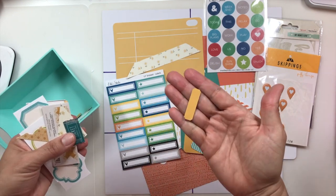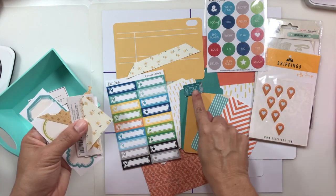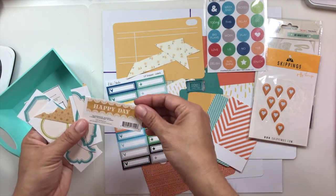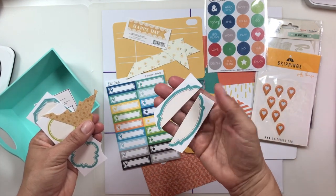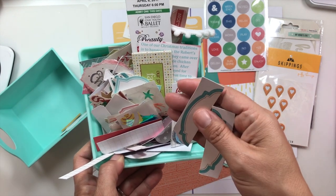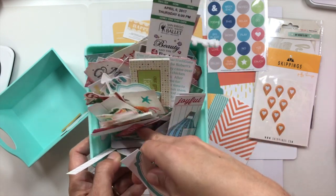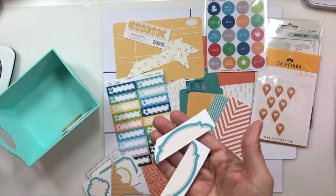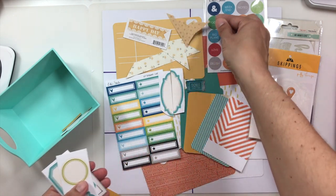I went through my bits and bobs basket and found some yellow pieces. I found a little ticket that worked well with the teal, even though it's a bit more saturated. Then a banner that says 'happy day' — all from my bits and bobs basket. If you don't follow me on YouTube, that basket is where I throw little things I was using that are too tiny to put back in my stash. Every time I do a layout I go through it first to see if anything works. I found a whole piece of label — more yellow.